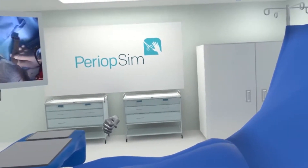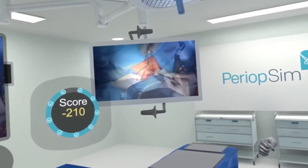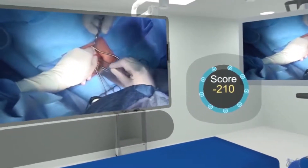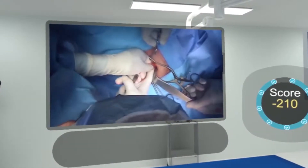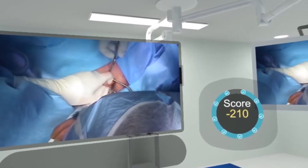Identifying the Cooper's ligament. This was just a short preview — the full version is available for group licensing. Please have your nurse educator contact us for more details.